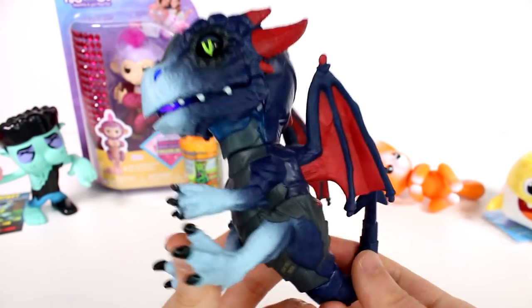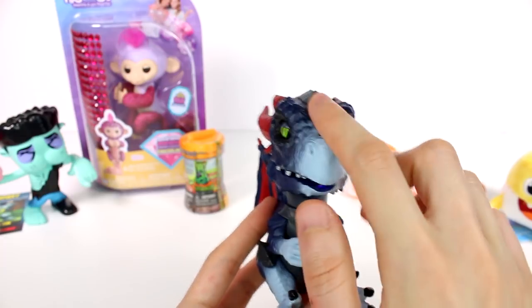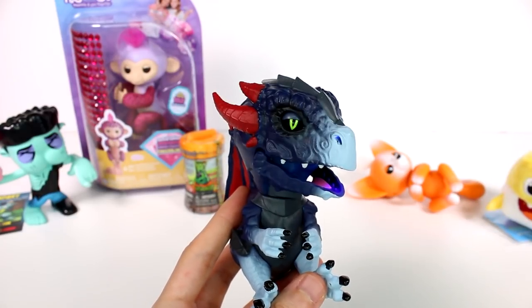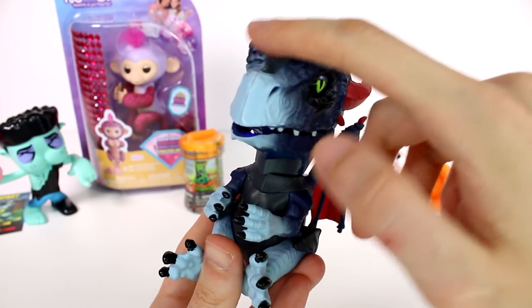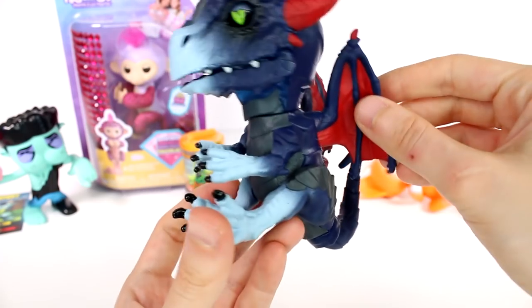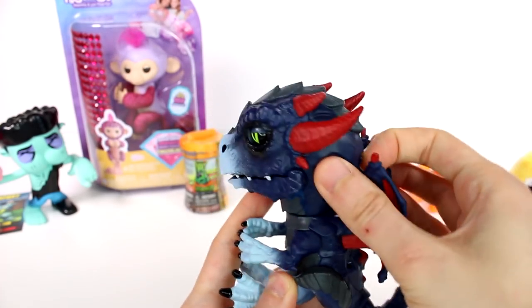Hang him upside down — he did not like that! By the way, this tail moves, which is pretty cool. You can tap his nose once, twice, or three times for different reactions. Let's pet him so he'll go back to being nice. Hi buddy — he's cute! I really like him, he's so adorable. I'm gonna shut him off while we look at the other items.